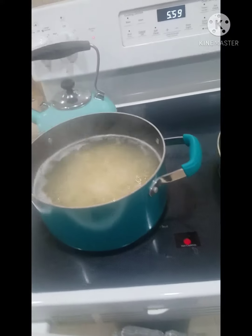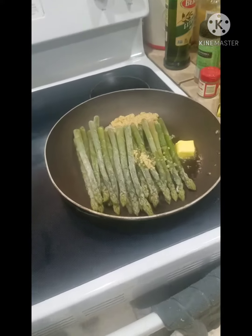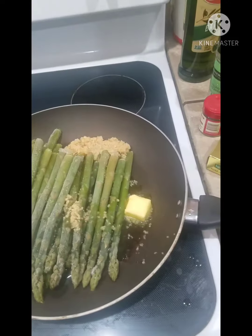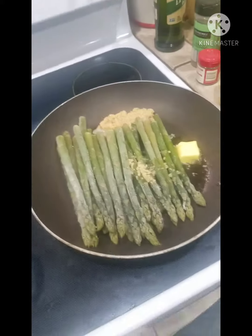I'm making some garlic pasta, and over here I have my asparagus with some butter and some minced garlic. It's warming up right now so I can sauté it.